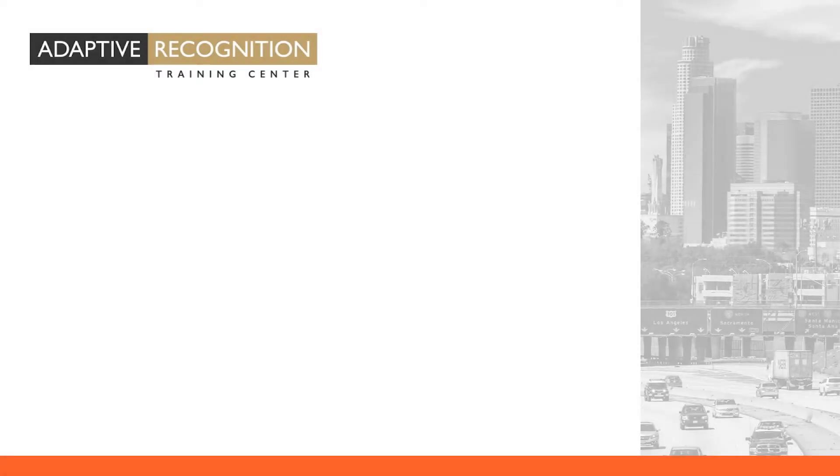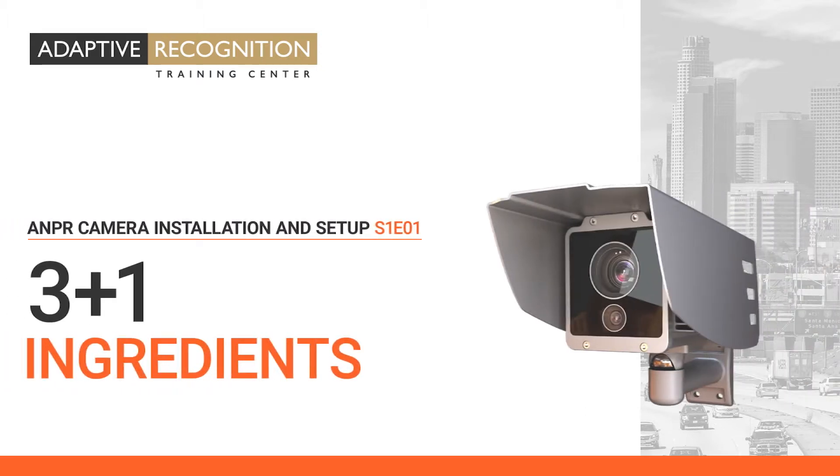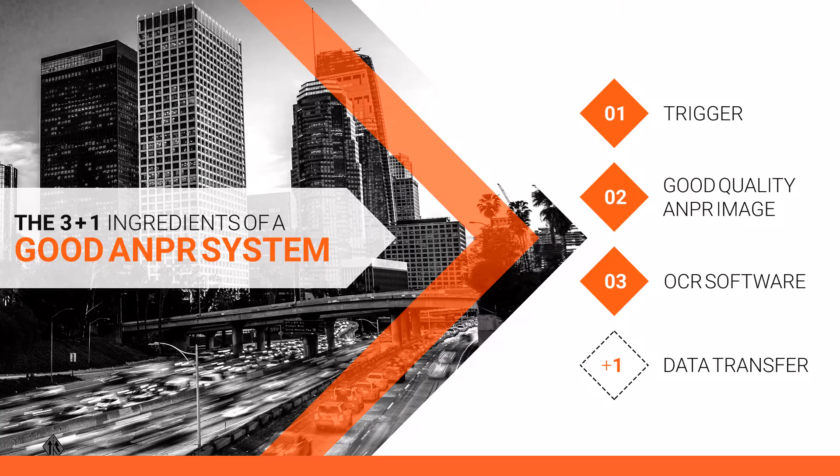Welcome to Adaptive Recognition How-To Video Series. In this video we'll show the three plus one ingredients of a good ANPR system. Furthermore, we will demonstrate an adaptive recognition product that contains all the ingredients.